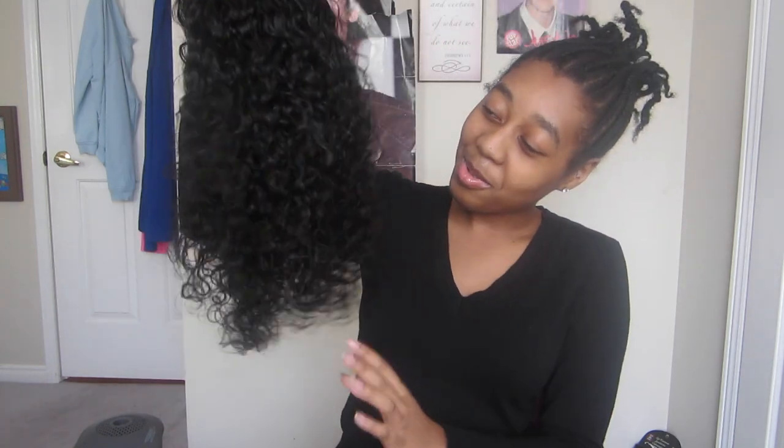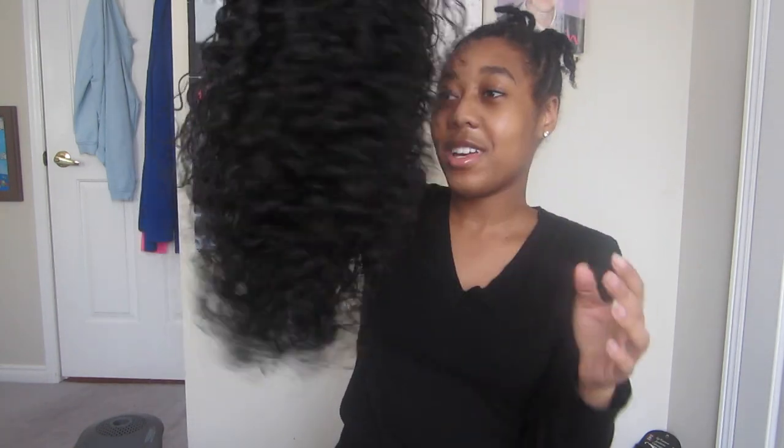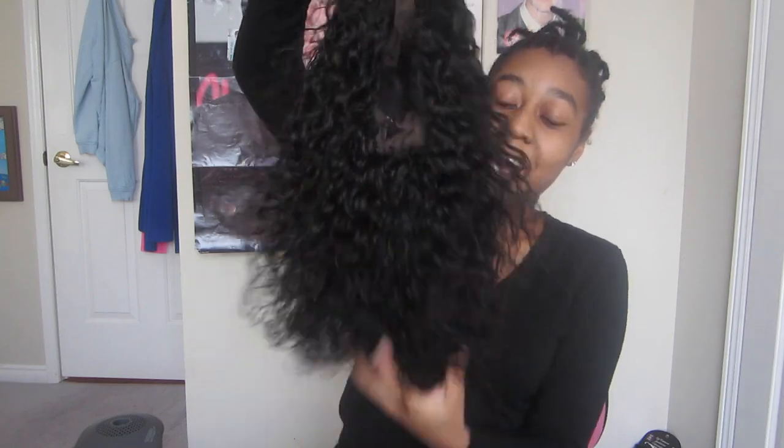I'll definitely make more videos with this wig because this is my first wig. Look at these curls — I'm obsessed!